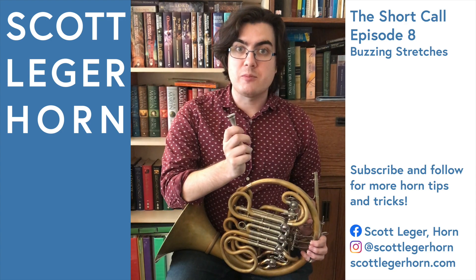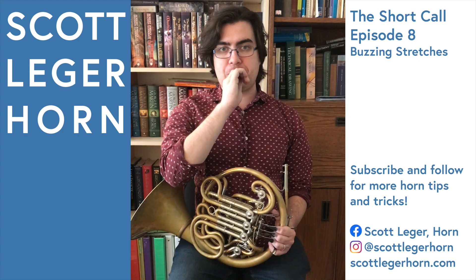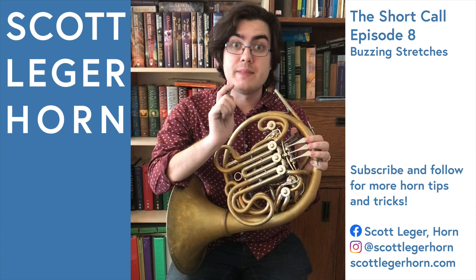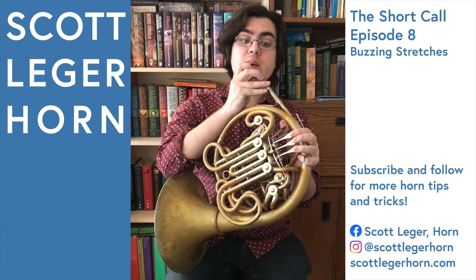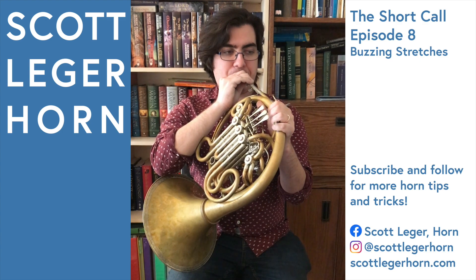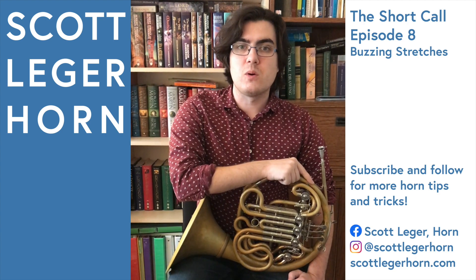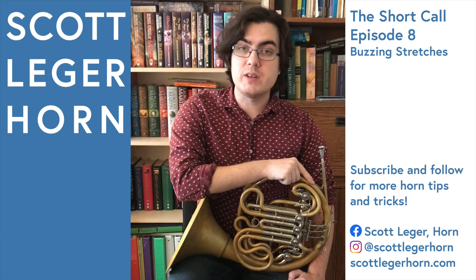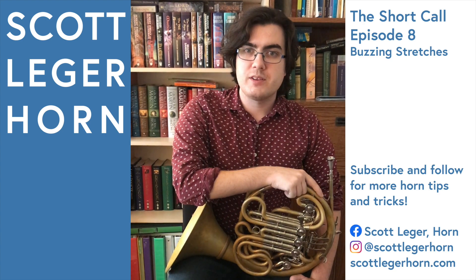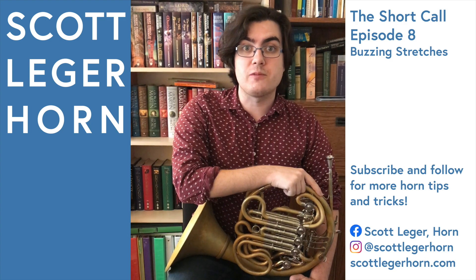What I like to do in this case is take my mouthpiece and buzz as high and low as I can in a smooth glissando. Then I put the mouthpiece about halfway into the lead pipe of the horn and do the same thing. Sometimes if you're feeling stiff, you just need to stretch and move around on the horn a little bit with less resistance until you're feeling ready to play again. However, it's important to know that this is not a substitute for taking rests, and you should still monitor your body carefully to avoid injury.